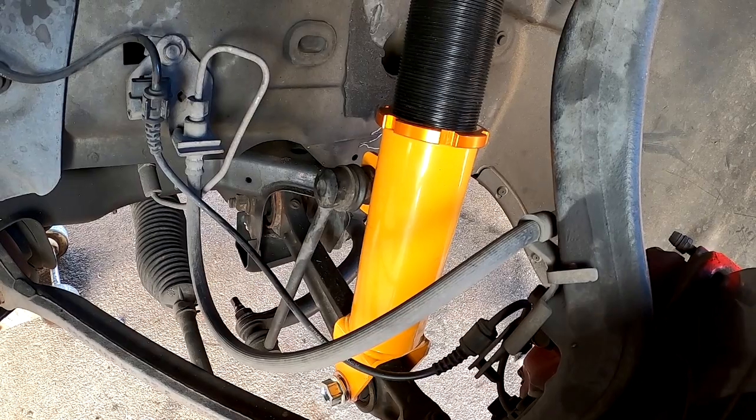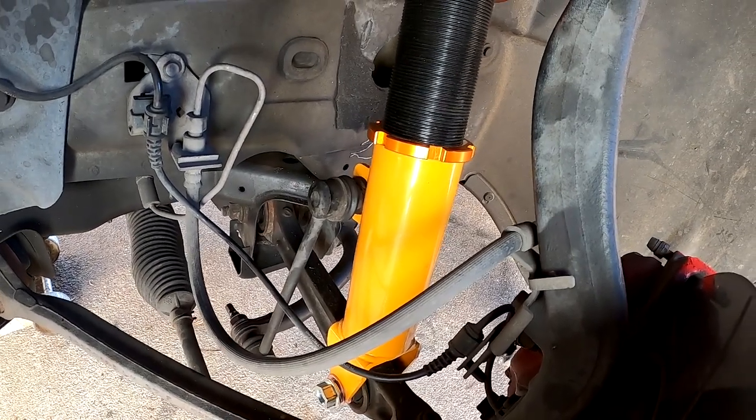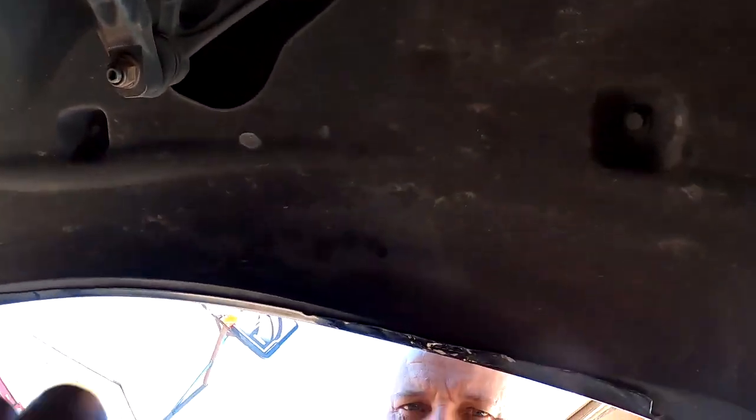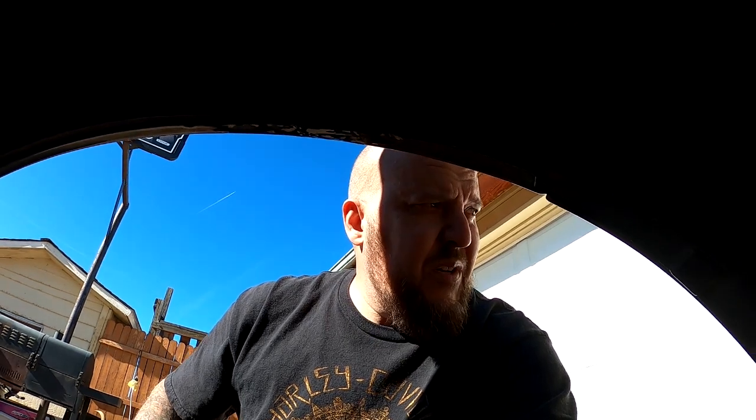I'm going to wrap this video up. When I was looking at the rear suspension, it's pretty difficult and I haven't seen anyone online who's done it, so I'm going to wait until I have two or three days off and don't need the car. We'll deal with that in a future video. Anyway, I'll show you what these wheels look like with the new suspension on.